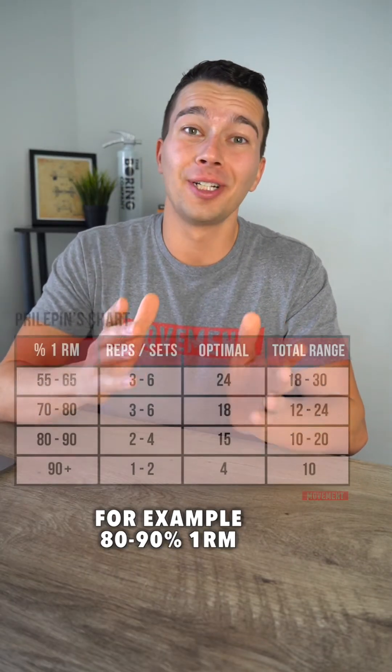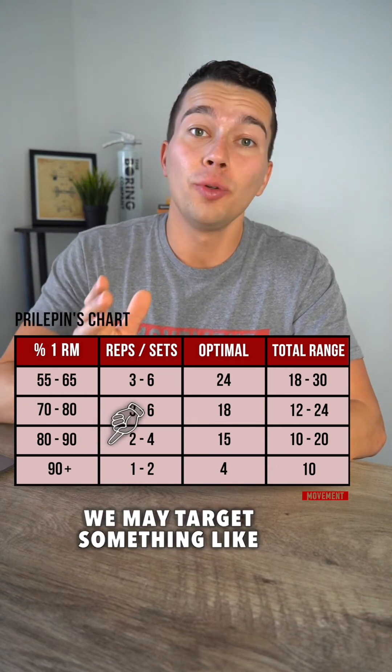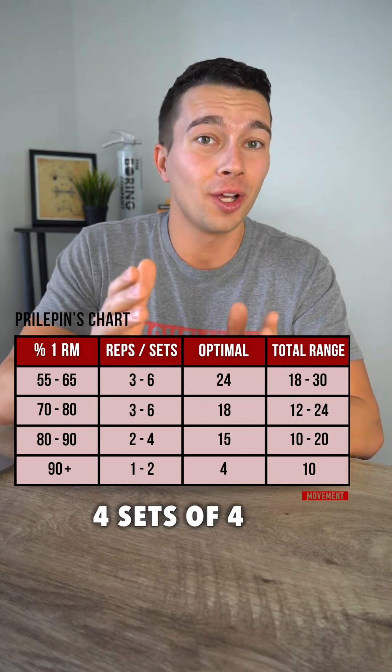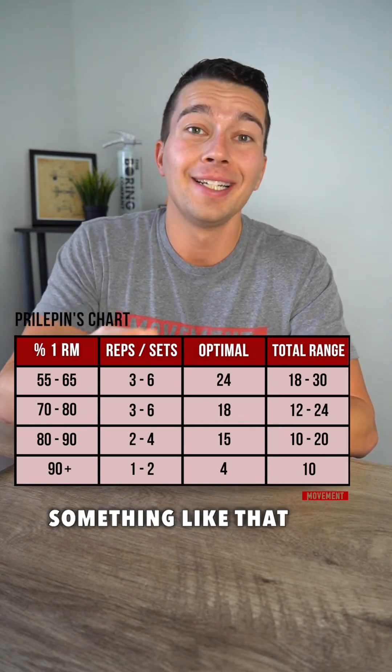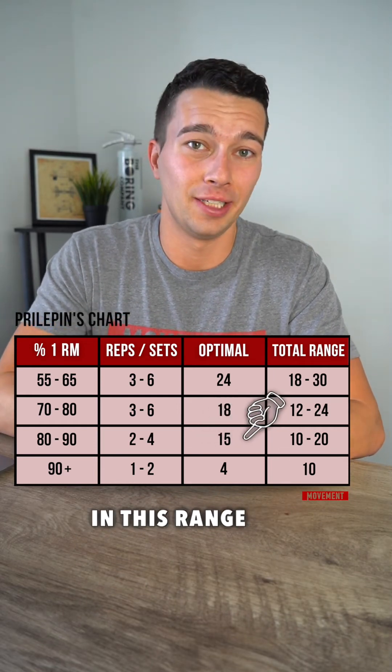As we work with heavier loads, for example 80 to 90 percent one rep max, our volume has to go down. We may target something like two to four sets of two to four reps — for example, four sets of four, three sets of two, or four sets of two — with the goal of working up to around 15 total repetitions in this range.